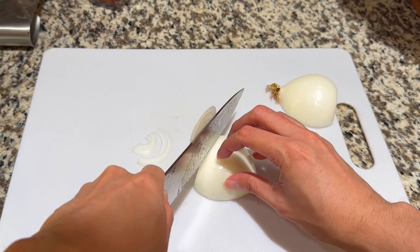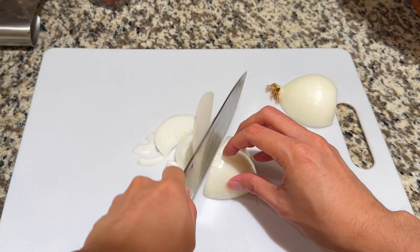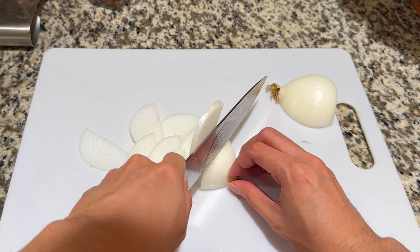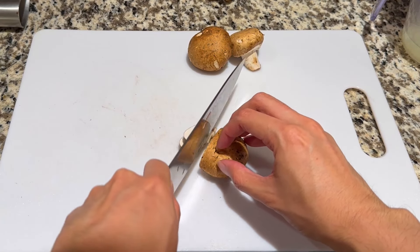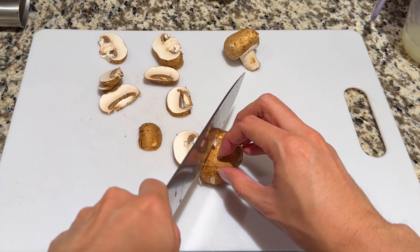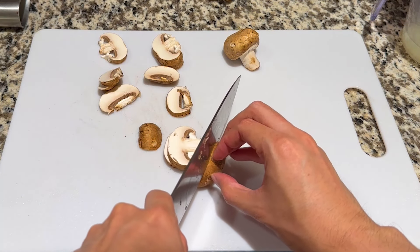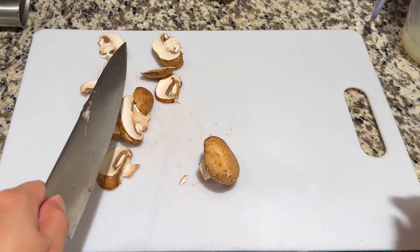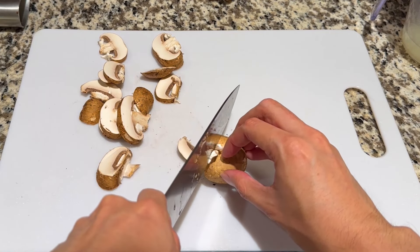For the onions, I'm just going to thinly slice them. How you cut the onions doesn't really matter — could be slice, could be dice, whichever your preference is. For the mushrooms, I'm using baby bella mushrooms. Cut the mushrooms into semi-thick slices. If your mushrooms are really small, you could just cut them in half. I don't want them to be too thin because I don't want them to get lost in the sauce during the cooking process.